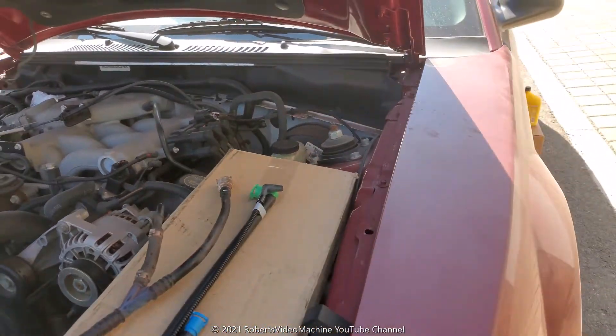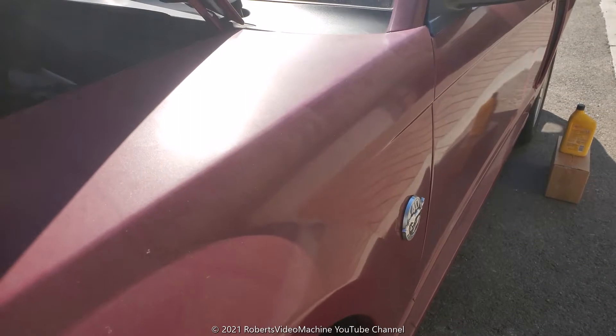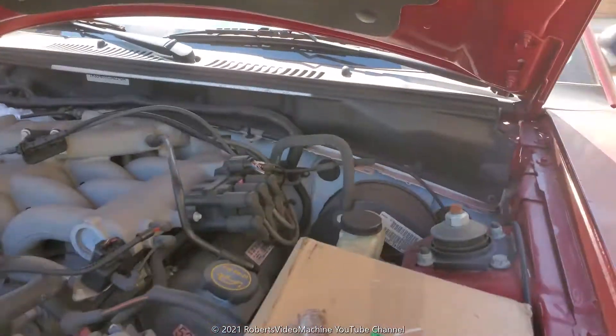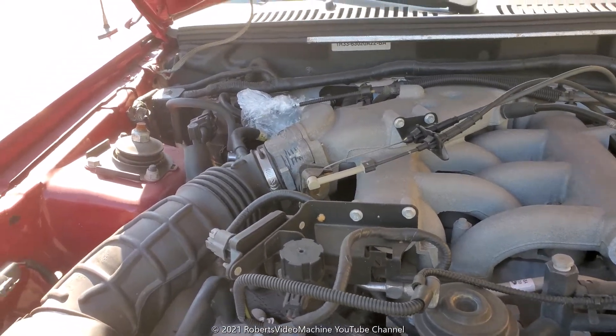Thanks for checking out my YouTube channel Robert's Video Machine. In today's video I'm going to be changing out the evap hoses — these are for the emissions, the evaporative hoses.